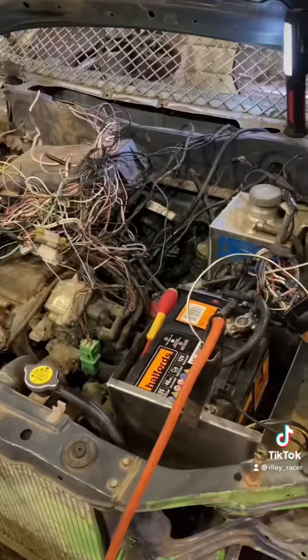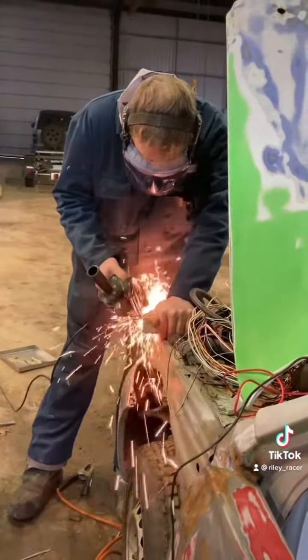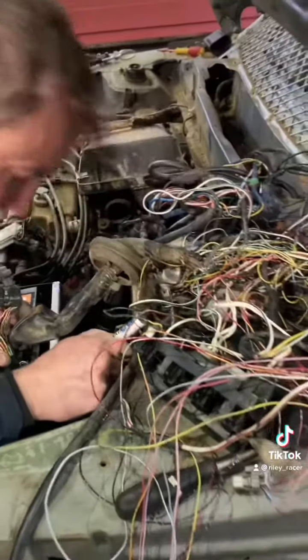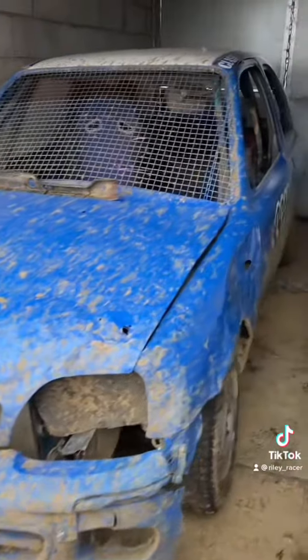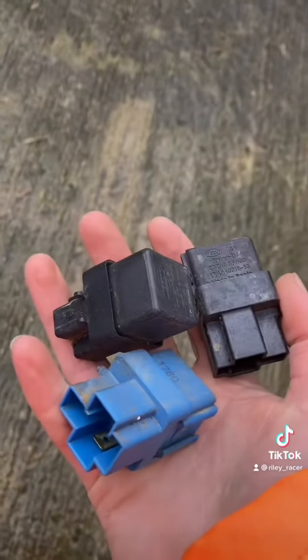My dad made a new battery box to fit the battery that I already had. Then we realised the battery wasn't charging and the alternator was giving off like 20 volts, so I went to my old car and picked up the relay switches to see if that worked.